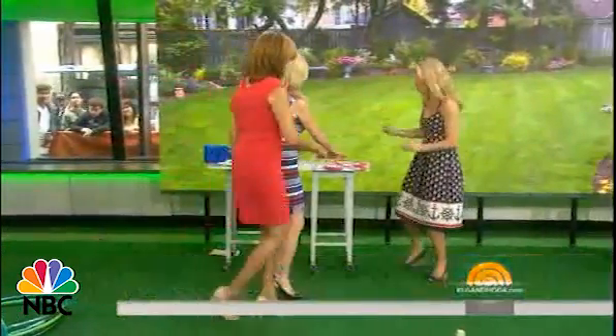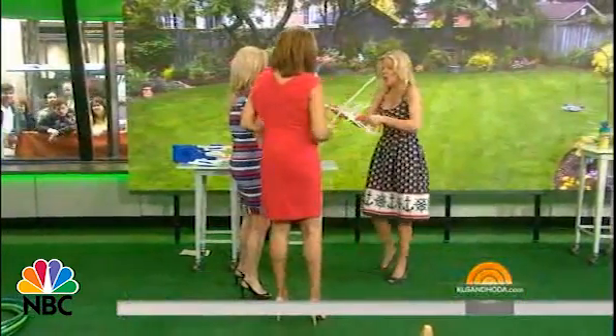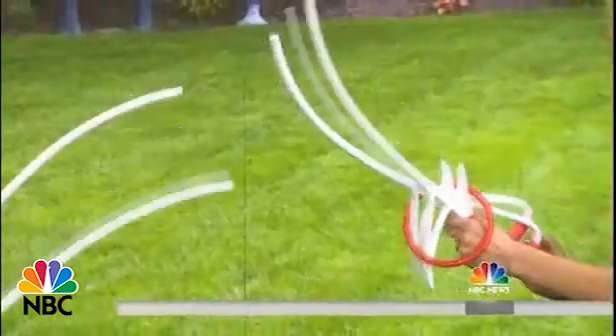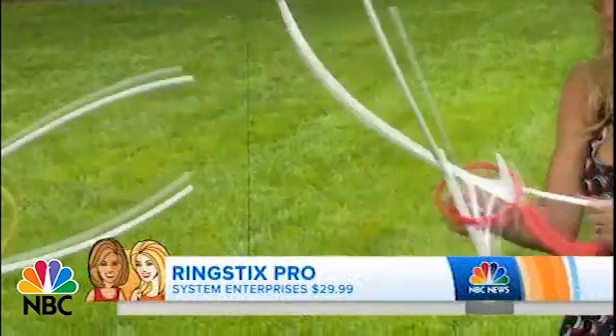What's this? The next thing is so cool — it's called ring sticks. Here, you're each going to take one. They're like swords. You put your hands through. You're going to do two at a time.